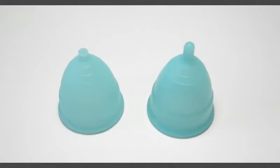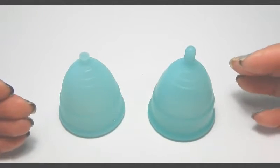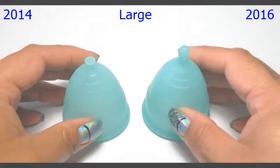Hello everyone, it's Red Herring and this is a squish comparison between the original Eva Cup and the newer edition Eva Cup. This is the 2014 model and the 2016 model.